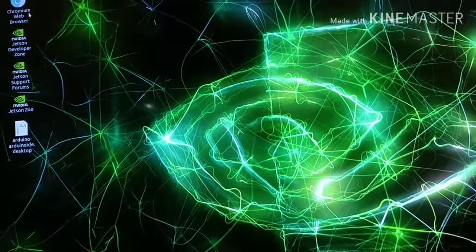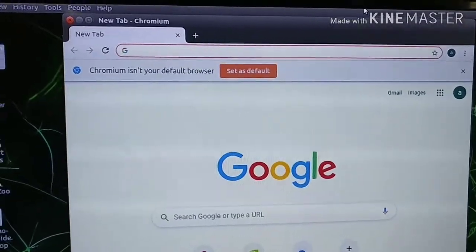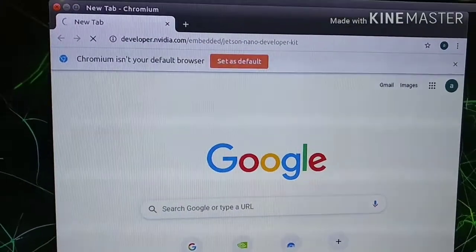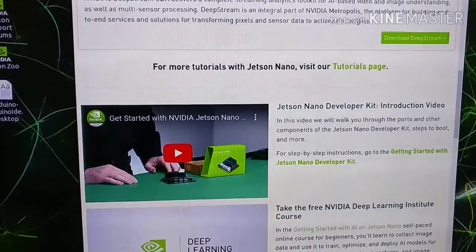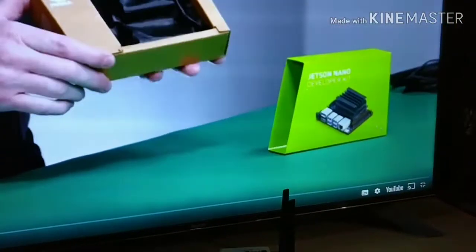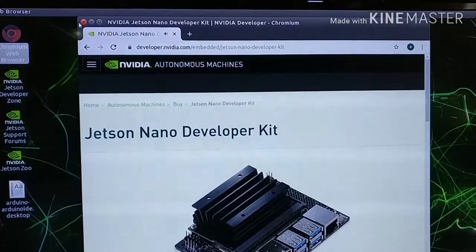Let's check internet access from the Chromium web browser. We will search a media webpage — yes, it's working! You can see Wi-Fi is working. It's the Intel 8265 NGW Wi-Fi module and it is compatible with our Jetson Nano.